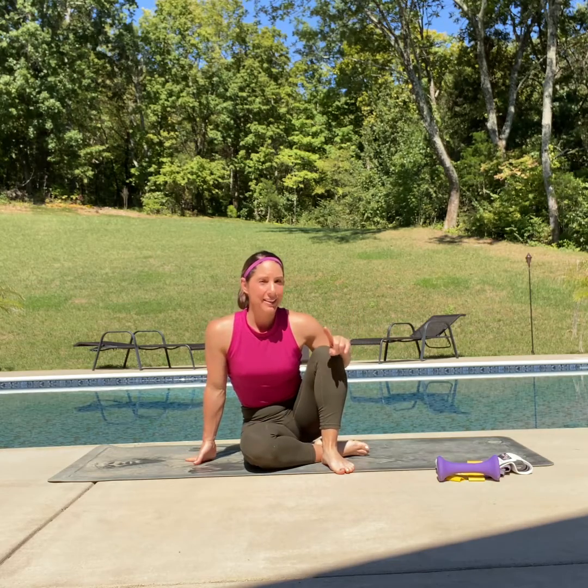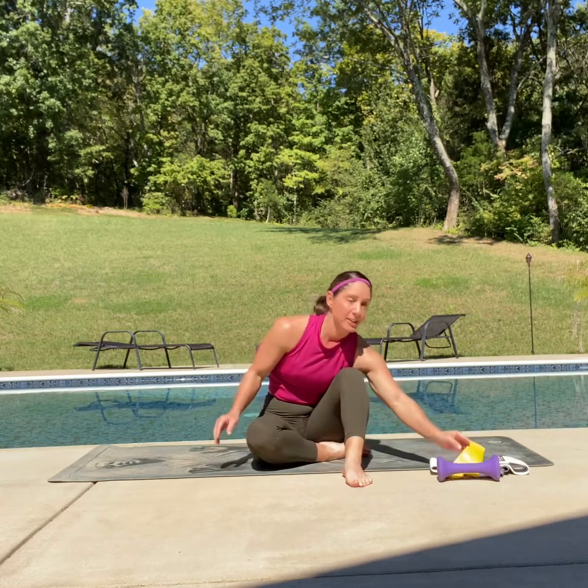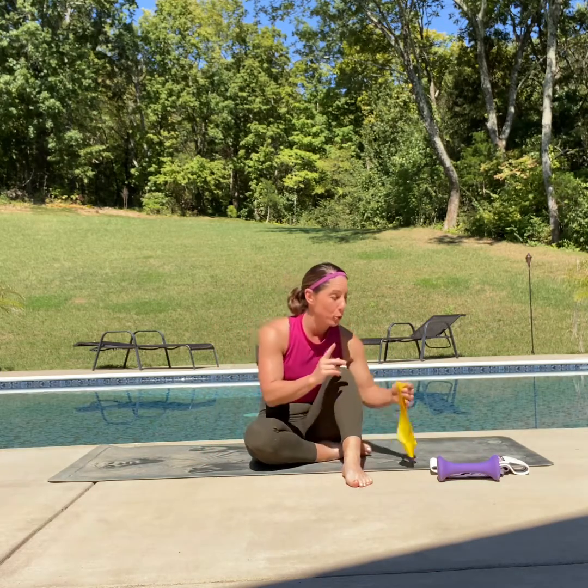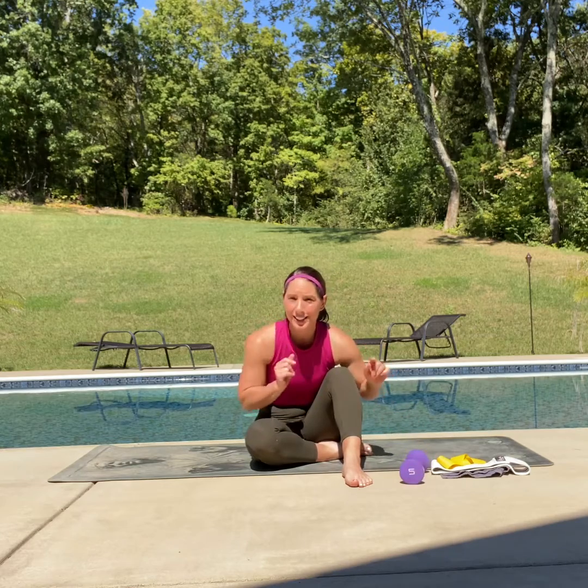Hey everyone, it is BJ with Body by BJ. We are back today with a little bit of fine tuning for the glutes. We're going to be using our booty bands, resistance loops, or if you don't have either one, you can always use a dumbbell. I will show you both. So let's get started.